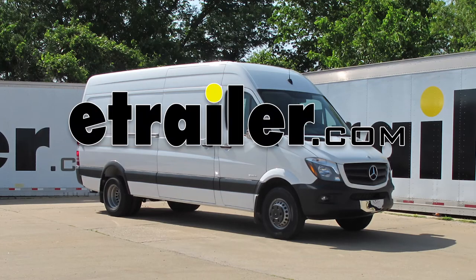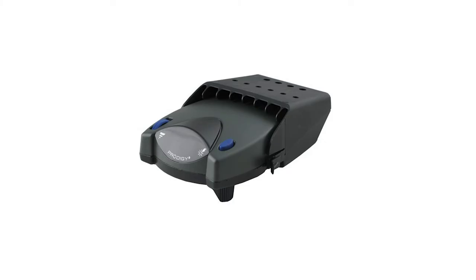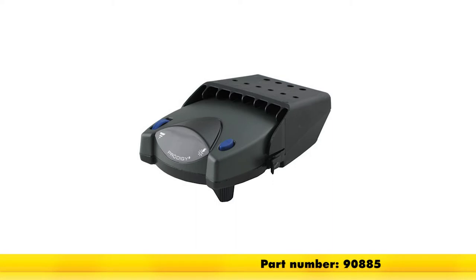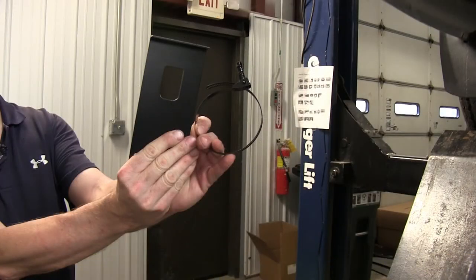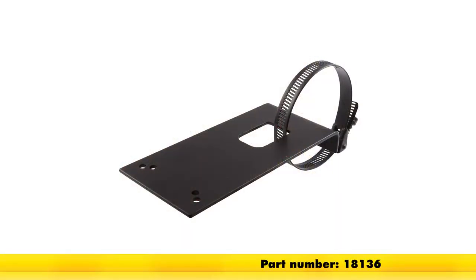Today on a 2014 Mercedes-Benz Sprinter van, we're going to install part number 90885 from Tekonsha. To help us install our brake controller, we're also going to use part number ETBC7. We're also going to need a bracket to install our 7-pole connector bracket, which is part number 18136.